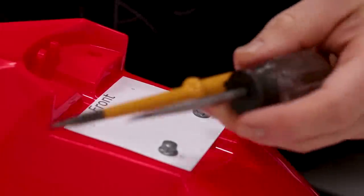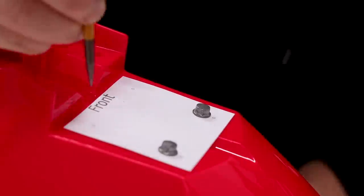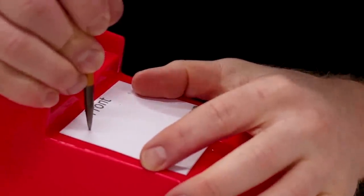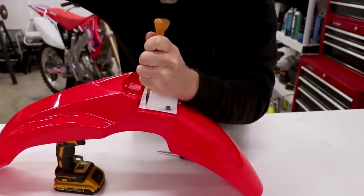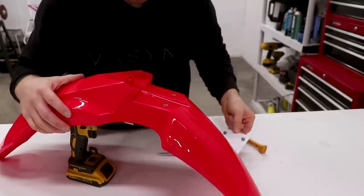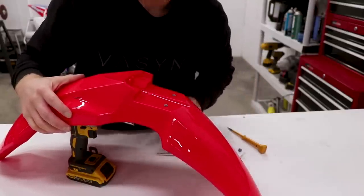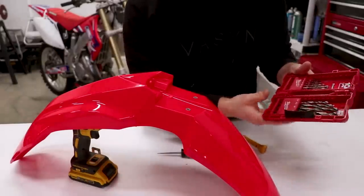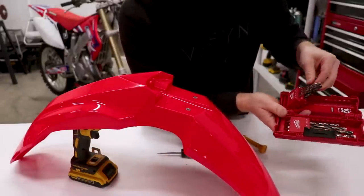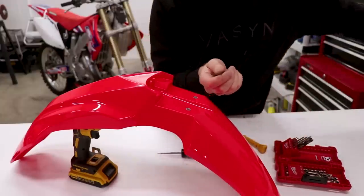Take something sharp like a punch or a pointy screwdriver, line them up with the four dots on the template, and give that punch a little tap with a hammer. Do that to all four, pull the template off, and you'll have four dots that you can easily see so you know where to drill. Now grab an eighth-inch drill bit to drill through those holes — just a small pilot hole for now.